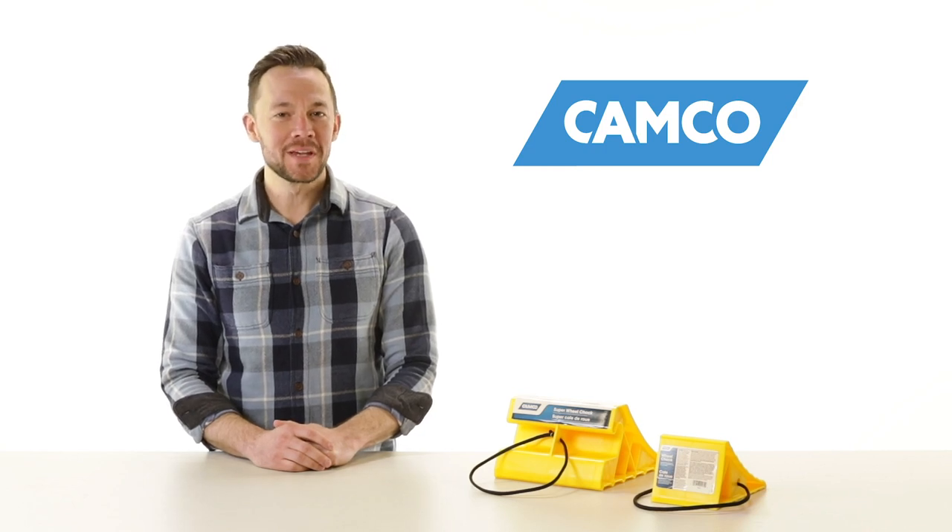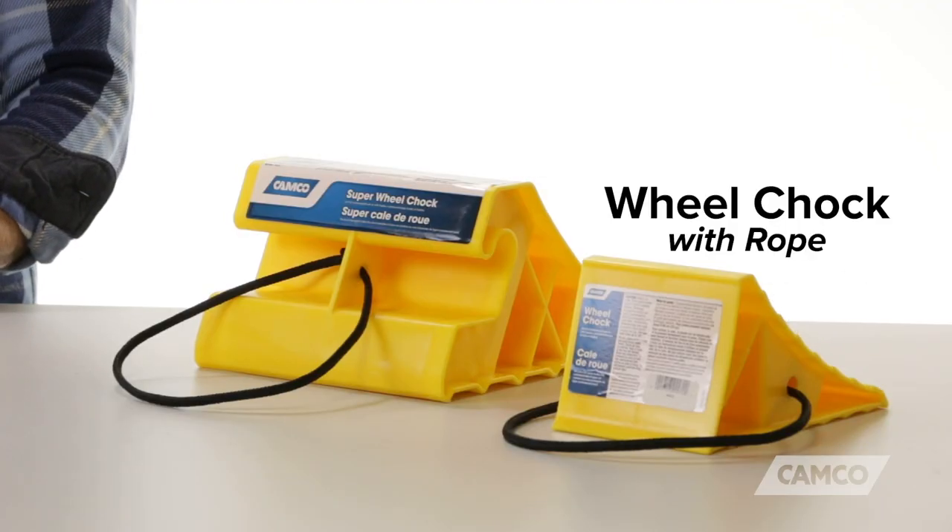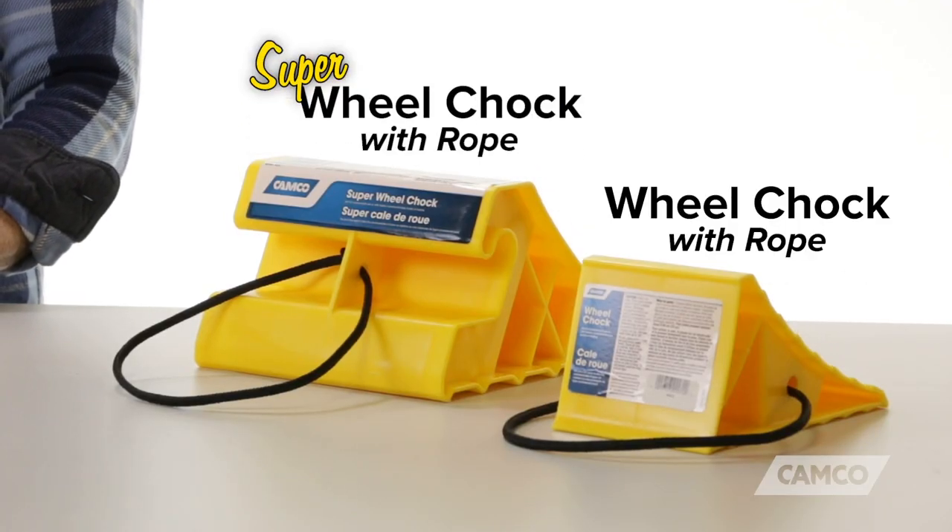Howdy y'all, I'm Noah from Camco and today I'd like to talk to you about Camco's Wheel Chalk with Rope and Super Wheel Chalk with Rope.